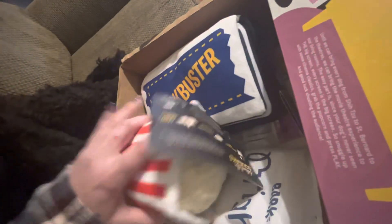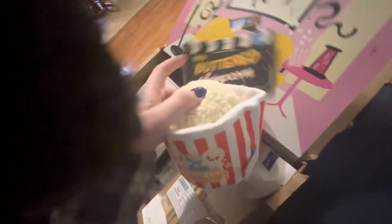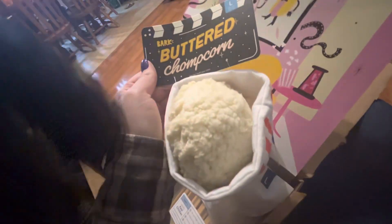So the first thing she has is this cute little popcorn — enjoy the show. Oh wow, it squeaks! Bark Buttered Chop Corn. So she's got that one.